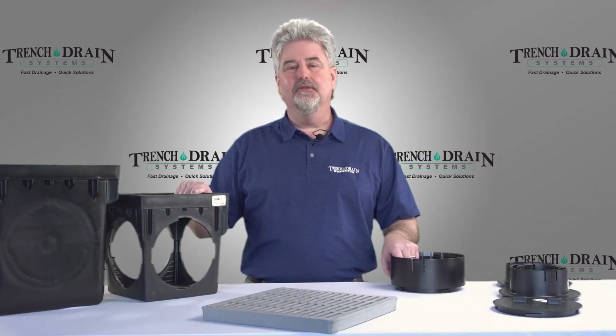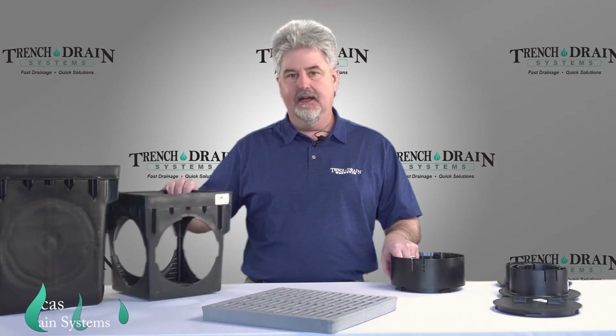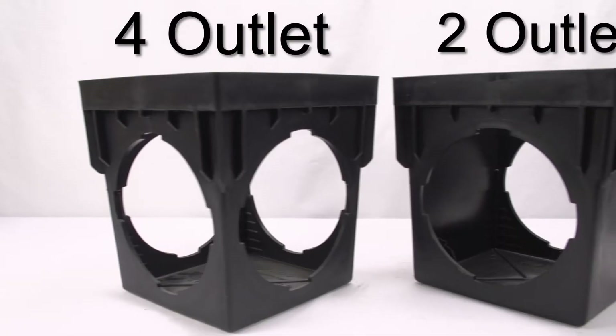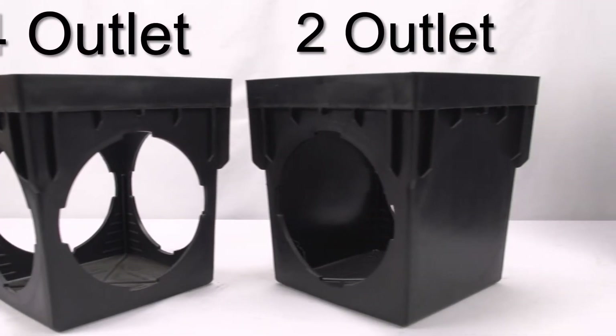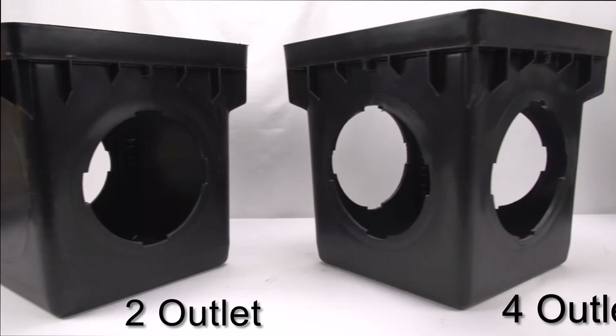Hi, John with Trench Drain Systems here again to show you how to assemble 9 and 12 inch catch basin kits. In front of me I have a 9 inch catch basin and this one particularly has four outlets on it. You can get these in two or four outlets, and then we also have a 12 inch catch basin and this one has two outlets on it.